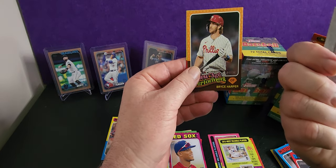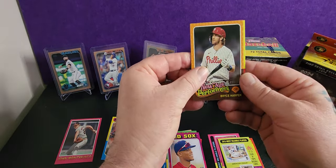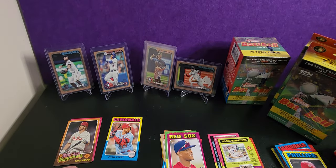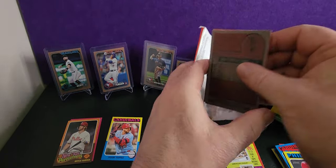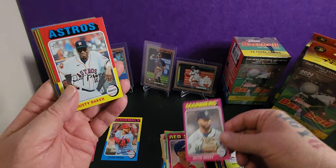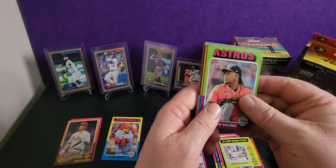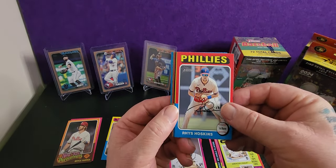So this is a parallel I think, or something — I don't know. I just look at the pictures. That's a cool shot. Dusty Baker — the names! Americans have some cool names.